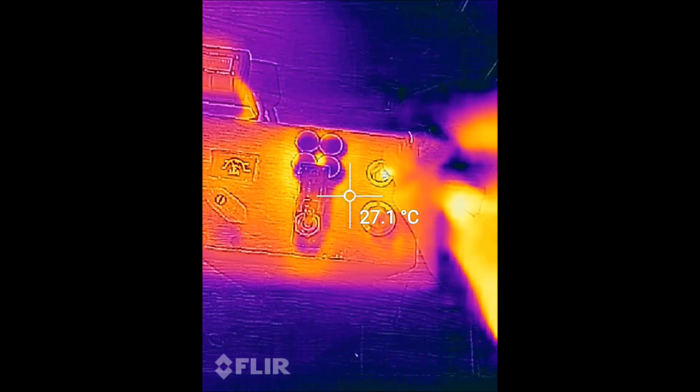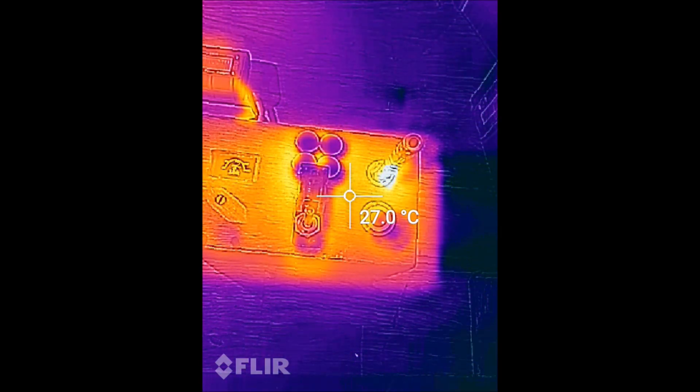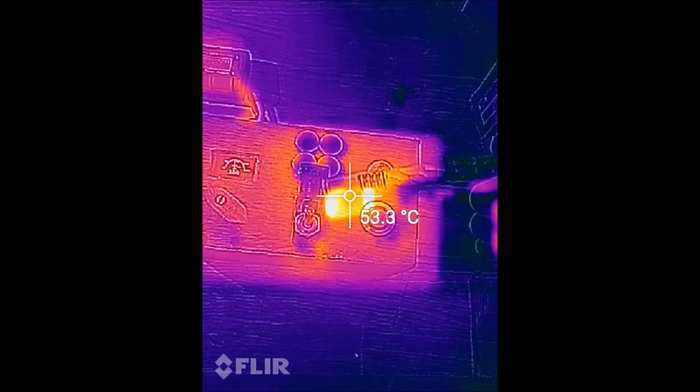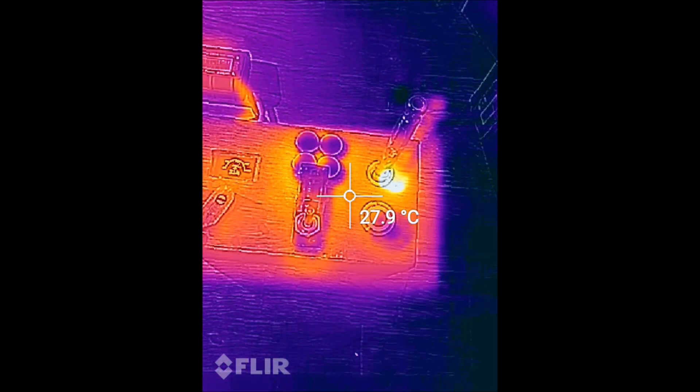Let's take a look at a thermal camera. You can heat below the click and get more flavorful hits. You can directly reheat the Dynaweb after a draw without having to wait for the cooldown click. The device automatically heats the Dynaweb to the temperature you set it to.